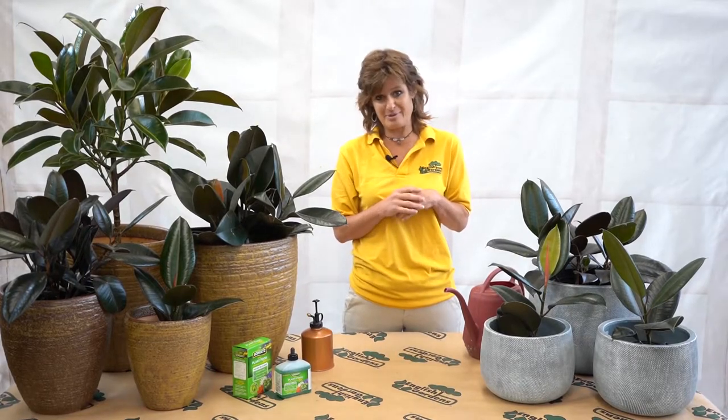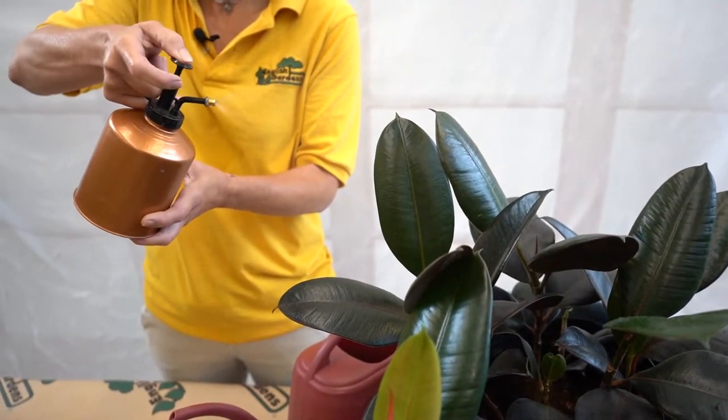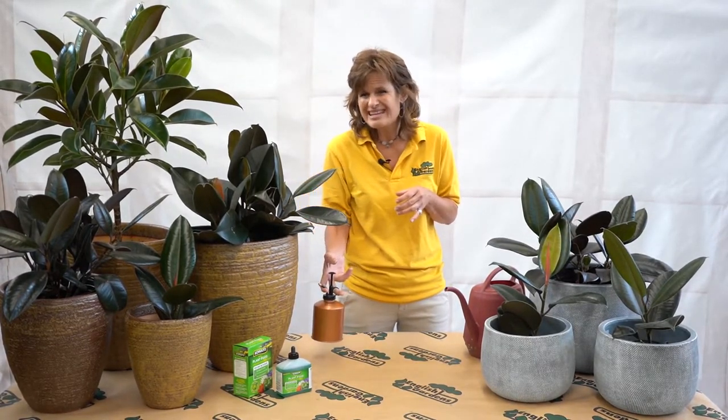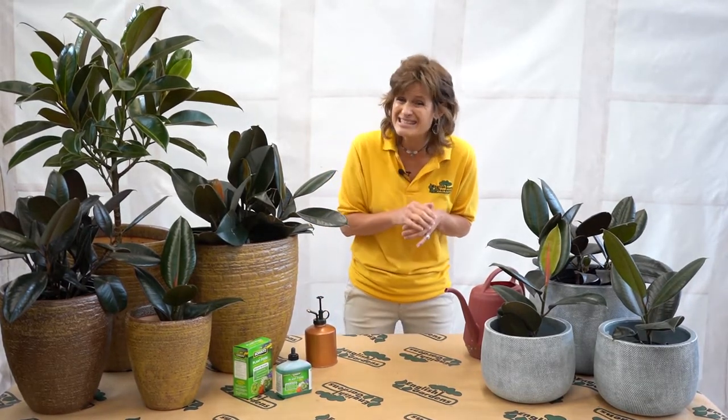Remember, it comes from forested areas. Well, guess what it feels like in our homes once it gets cold and the furnace has been on for a couple of months — it doesn't feel much like a forest, does it? So give it a good misting, maybe every week. Most importantly, remember to keep it away from the furnace vents. A forest plant will definitely get stressed out there. And when a plant is stressed out, that's when insects come. So we're just going to avoid all that.